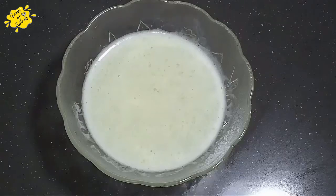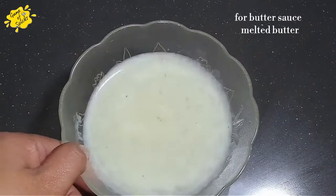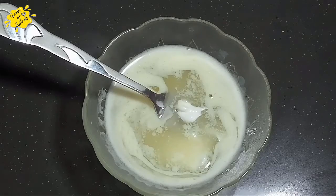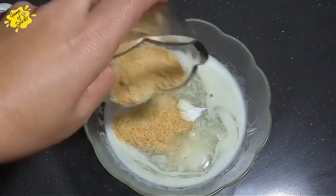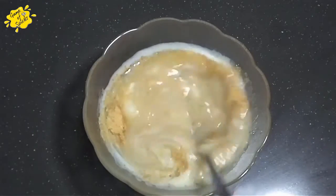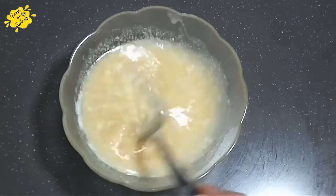Now we are ready to make a sauce. This is a burger-style sauce which tastes very yummy. I have salted butter with milk. I will add 1 tablespoon of mayonnaise and garlic powder and mix it well. I don't add extra salt because I used salted butter. Mix it well and the butter sauce is ready.